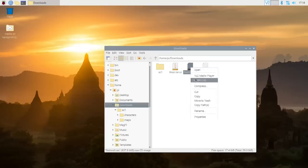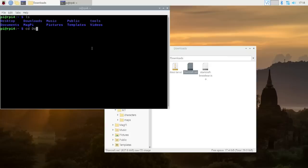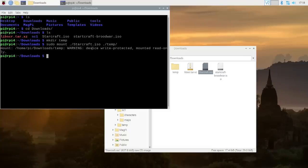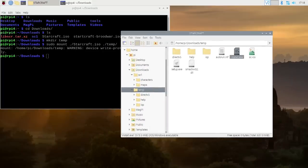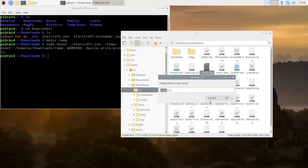There's no way to actually open the ISO from Raspberry Pi's file manager, so I'm just going to do this through terminal. I'm going to change directory over to my downloads folder. I'm going to make a folder, then sudo mount the StarCraft ISO to temp. There it's mounted - it says it's write-protected because it's an ISO. I'll go over to the temp directory in the file manager and you'll see install.exe. We're going to copy this over to our main install directory and rename it to StarCraft.mpq.